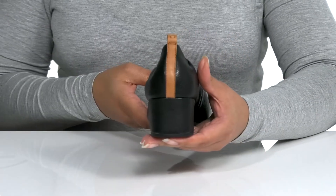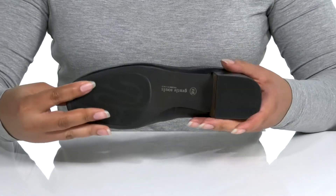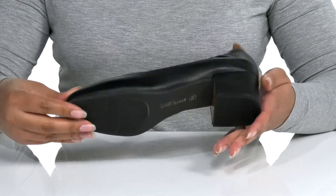You'll get about a 2-inch boost in height with a stack heel at the midsole, and it's all on top of a synthetic outsole that is textured for traction.